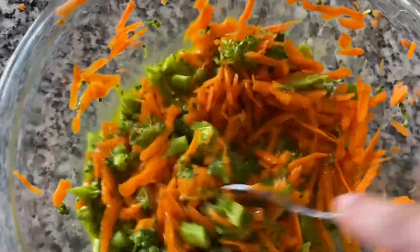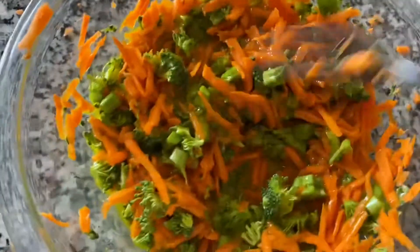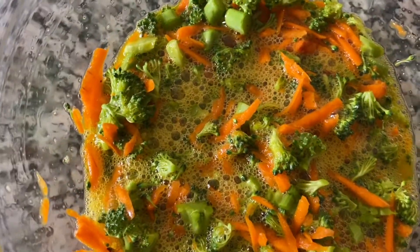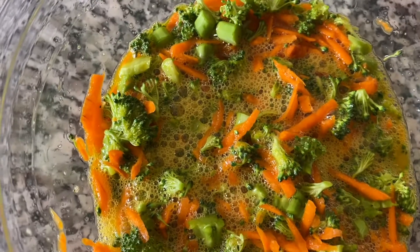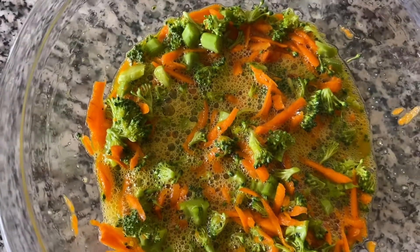So I'm going to pour this mixture on the pie crust and bake it at 350 degrees in the oven for half an hour. Now the mixture is ready — all the vegetables are organic, the eggs are organic, and the coconut flour is organic.